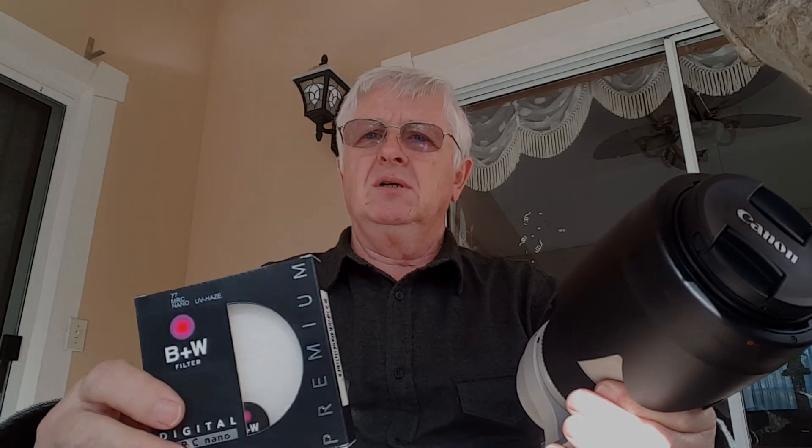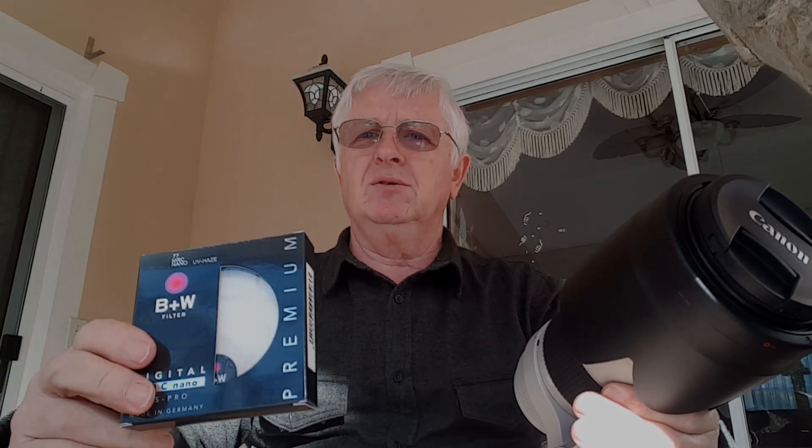Of course if you don't use good quality lenses, that solution works well because with lower quality lenses you're not suffering a lot of quality loss from cheap UV filters. But if you're using something like higher end lenses, then trust me it's worth it to spend like 50 to 70 bucks on the filter.